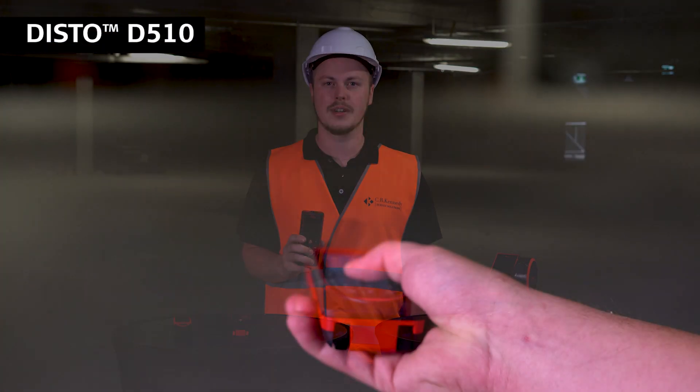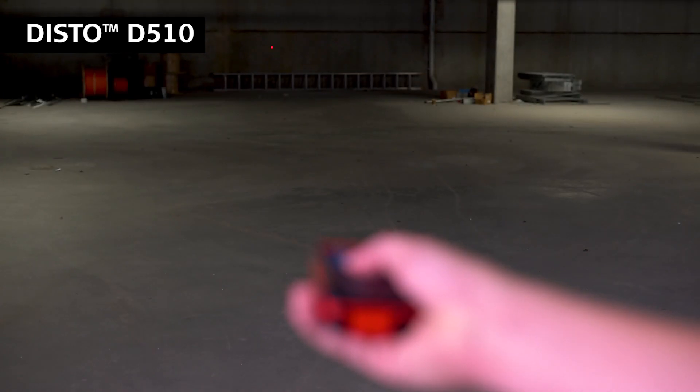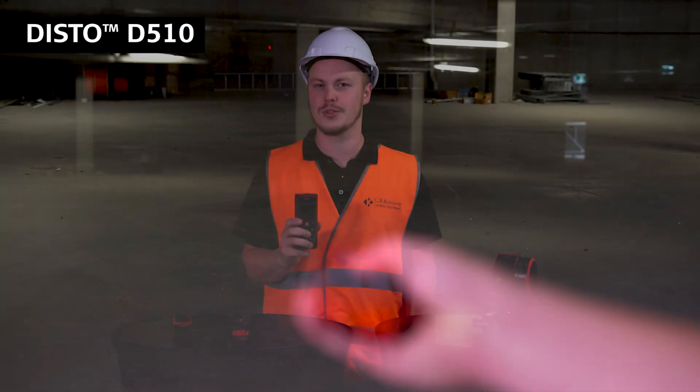Next up is the D510. This has all the same features as the Disto X3, as well as having a digital point finder, so it's much more suited for outdoor use as you can be sure what you're measuring to. It has a slightly longer range at 200 meters and the same plus or minus one millimeter accuracy.